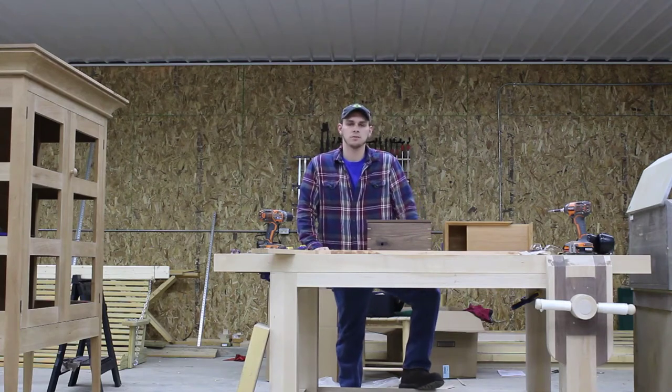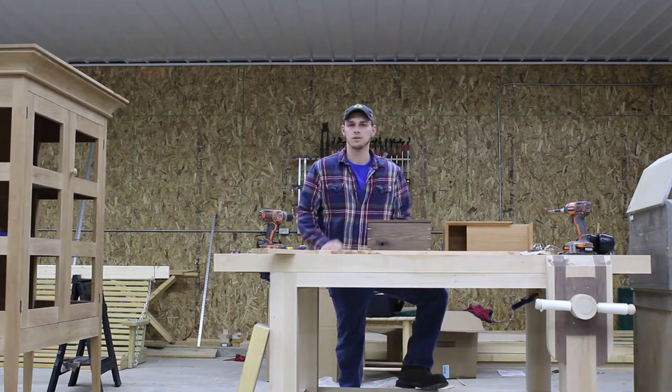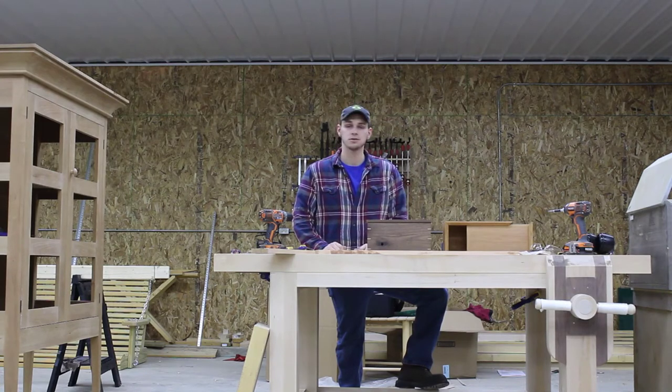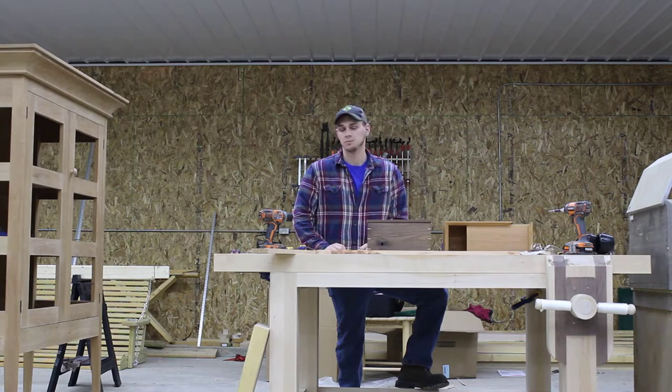Hello everybody and welcome to my wood shop. I'm Dalton Fisher. I've been woodworking since 2011. I went to college and got into a woodworking program. Best thing I ever did. I love it — working with your hands, great products.